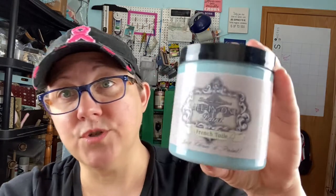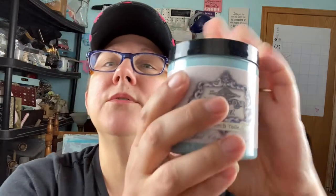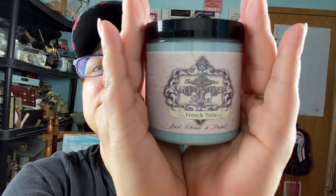This is called Heirloom Traditions All-in-One Paint. I got French Toile because it's blue — y'all know I love blue. Kristen was raving about it: she loves it, loves it, loves it. You can use it on fabric, it's like a chalk paint. When I took it out of the box, it says their unique water-based interior formula has a bonding primer built in.